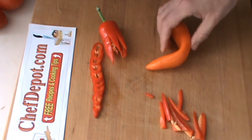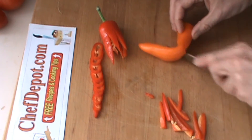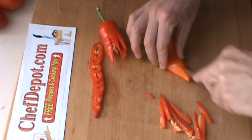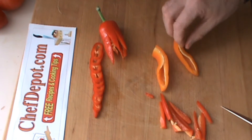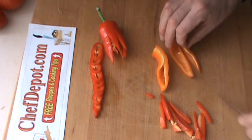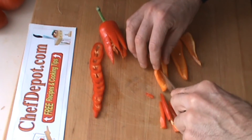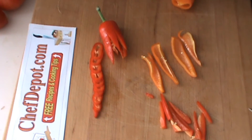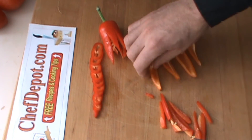One more pepper here, just doing some long slices out of this one. This thing is wicked sharp. Got to be careful with a knife like this, but that's actually a safe knife. The sharpest knife you've got is the safest knife you've got, because you don't have to fight with it — there's no resistance.